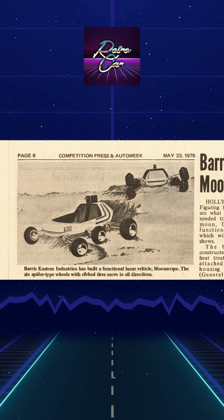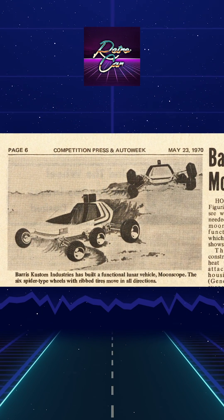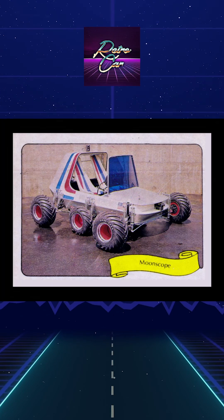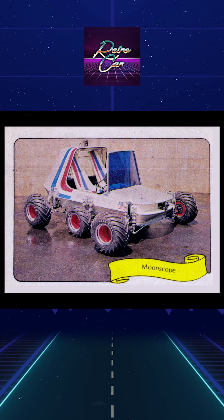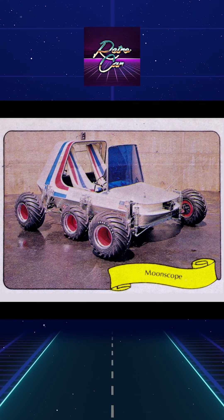The body is attached to a frame that integrates the electrical and suspension systems. Behind anatomically shaped seats, there are compartments for lunar samples and additional moon equipment oxygen tanks. NASA showed interest in the wheel design and requested details for future Mars missions.